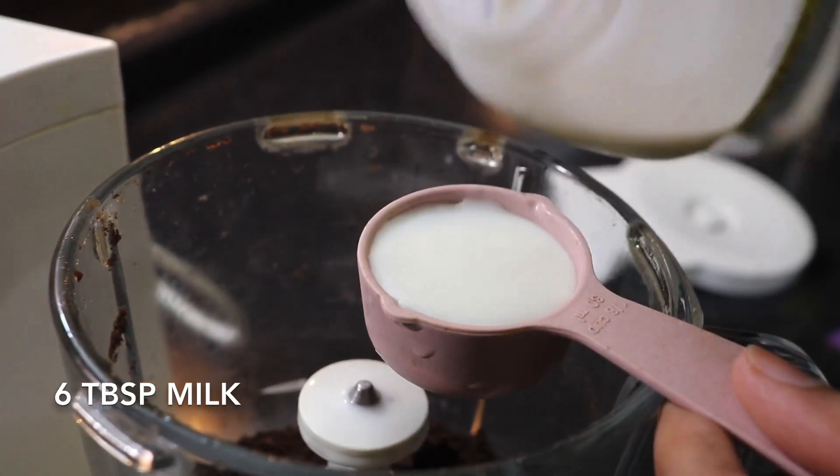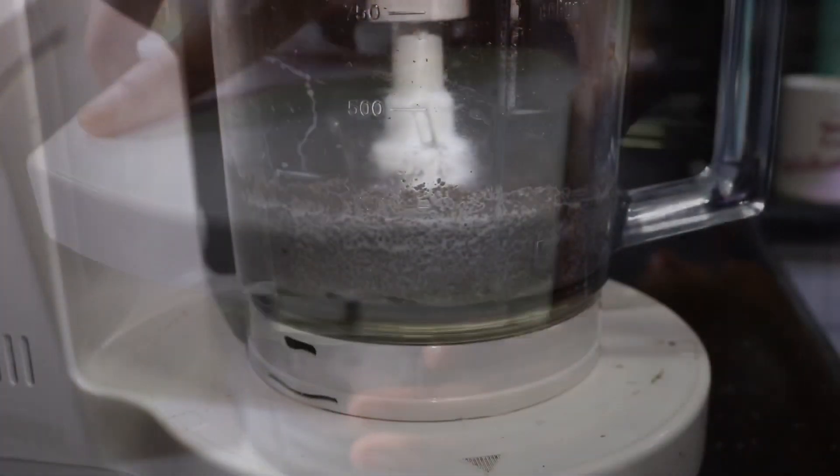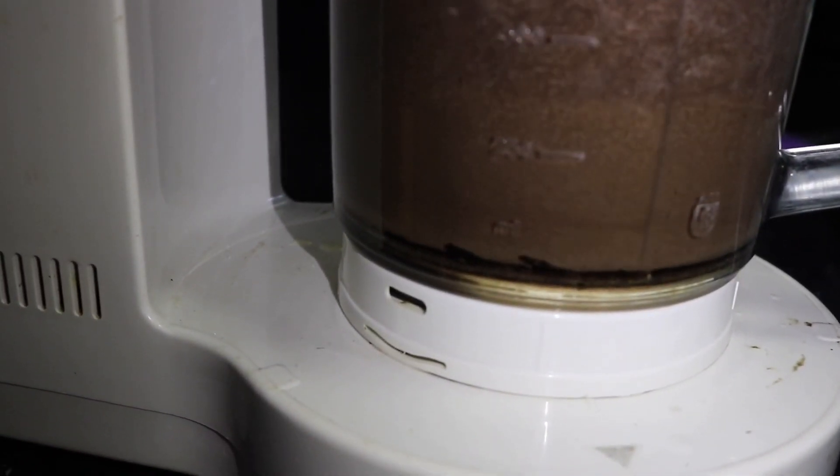I will add 6 tbsp of the recipe. We will add 6 tbsp of the mixture. Add a little bit and blend into a batter. Add a little consistency to the batter.